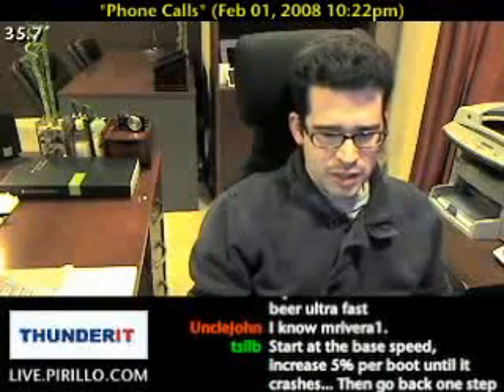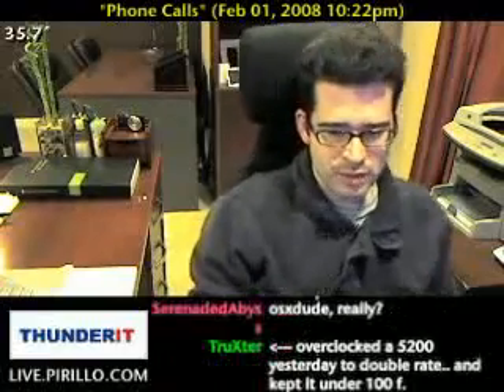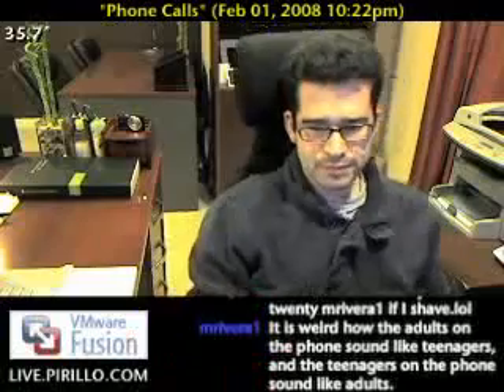As TSlib just mentioned: start at the base speed, increase 5% per boot until it crashes, then go back one step — and that would be the best way of doing it. Yeah, that's not a bad idea.